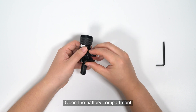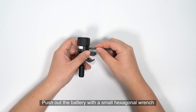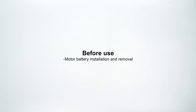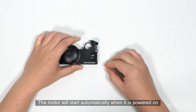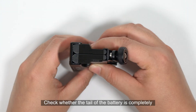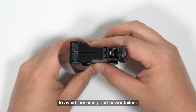Open the battery compartment and find the battery push-out hole. Push out the battery with a small hexagonal wrench. Insert the battery into the motor battery compartment. The motor will turn on automatically when it is powered on. Check whether the tail of the battery is completely submerged in the battery compartment.